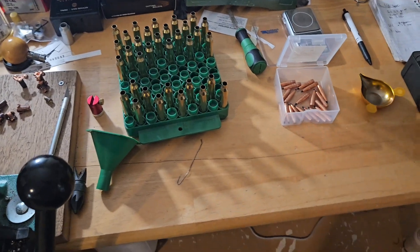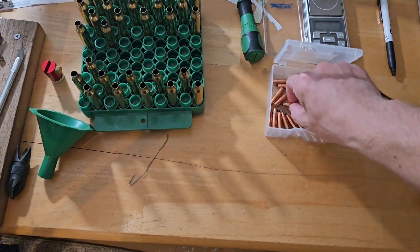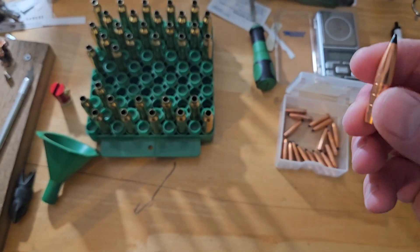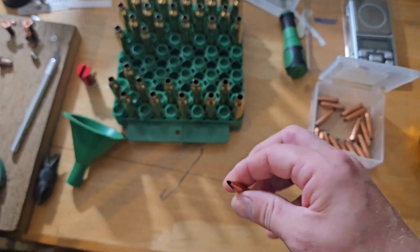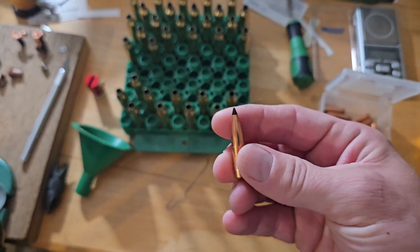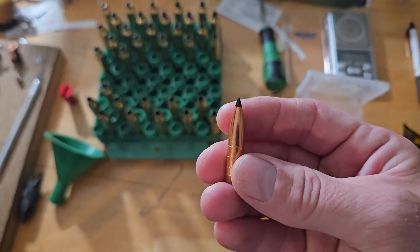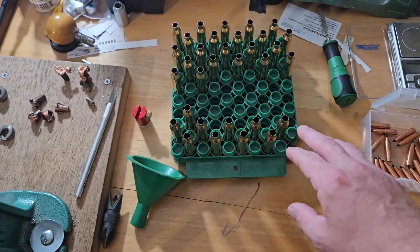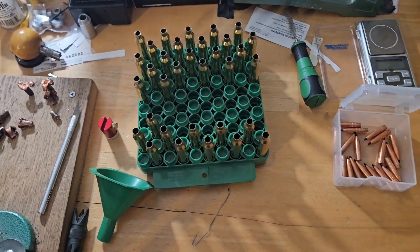What's up guys. So I did a gel test yesterday with these 140 grain Maker T-Rex bolts and the 7 Rem Mag. I did a ladder test with virgin PPU brass because I'm cheap, and I worked up to 75 grains of magnum powder which was putting me at 3,250 feet per second. Yesterday I went to confirm that load and I made kind of a rookie mistake.